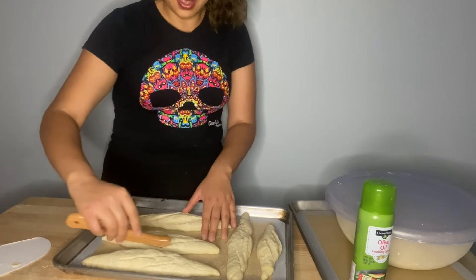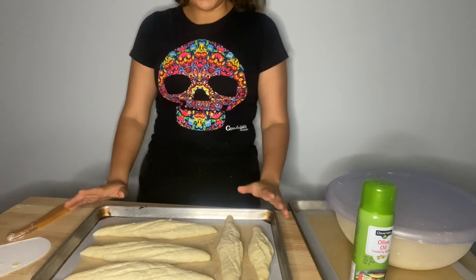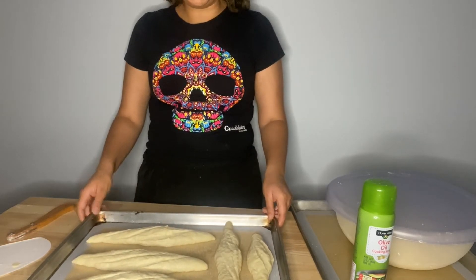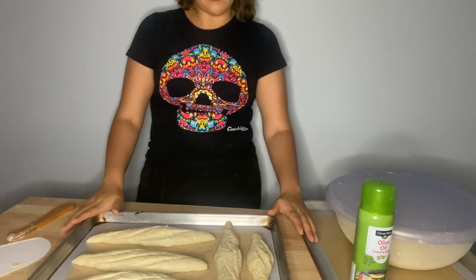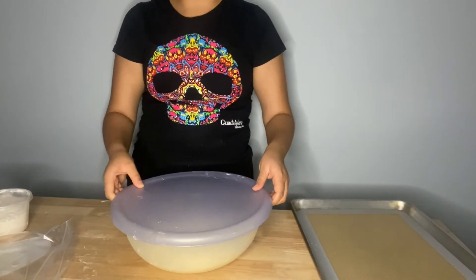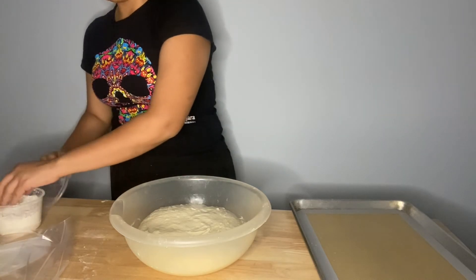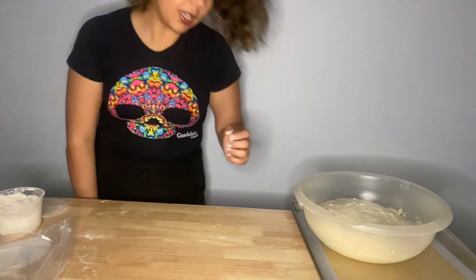Now we're going to score the bread after proofing. When scoring, you want to hold the blade at an angle - not 90 degrees - and just slide it across in long markings. Then I'm spraying them with a little more water. For baguettes, steam is ideal. With a home oven you can put a sheet pan at the very bottom and throw water in as you load the bread to create steam. Since I only have the two trays, I'm just sprinkling water on top and hoping that provides enough steam.